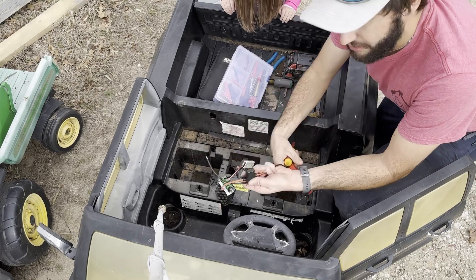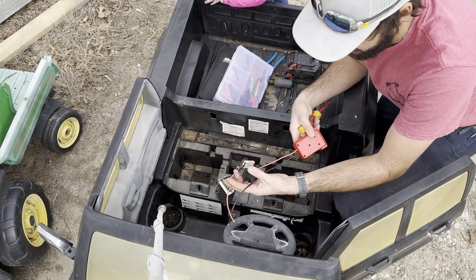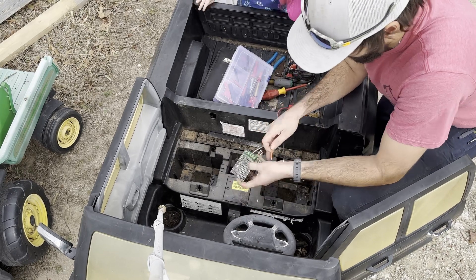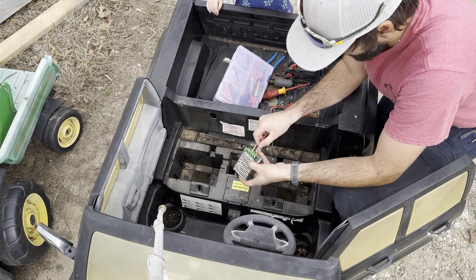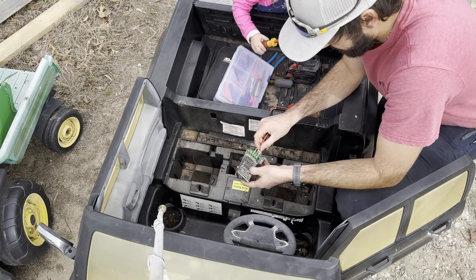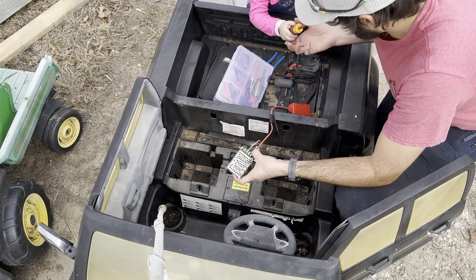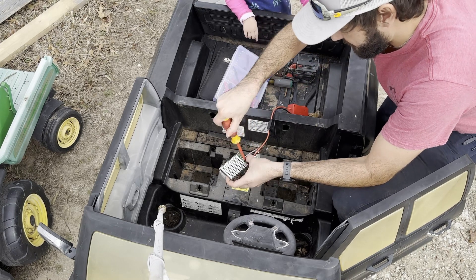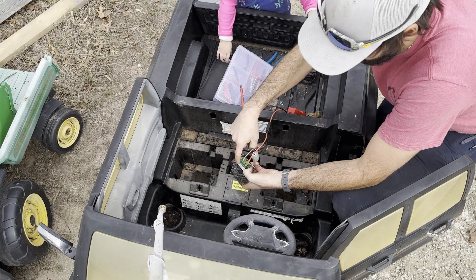Alright, so this has a 30 amp fuse, which is fine for this wire size. You can always make them smaller if you want. You hook that red up to positive, black up to negative on the input side.